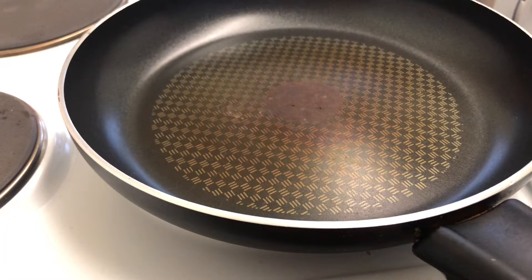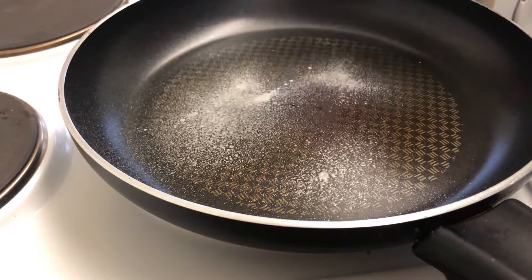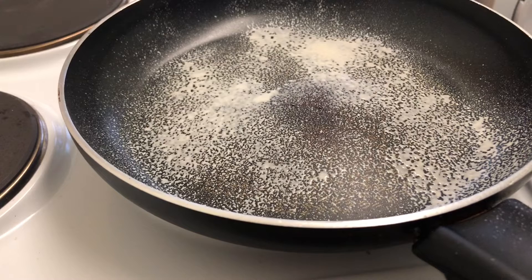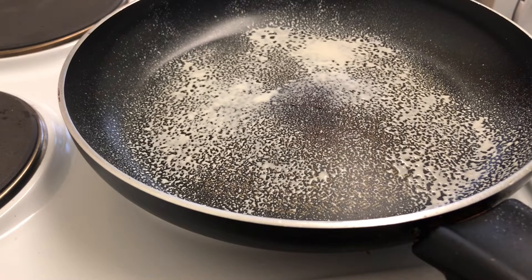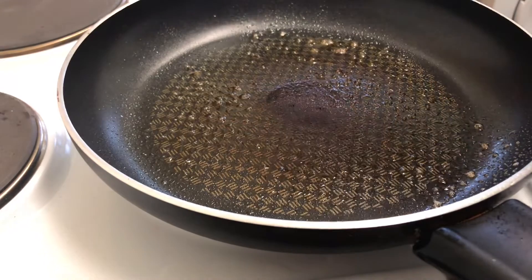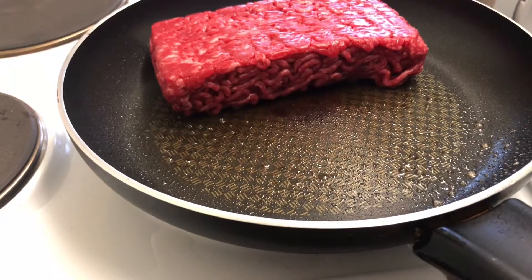The first step is to spray a large deep frying pan with Fry Light. Got a brand new Fry Light bottle as well. I'm just going to let the pan heat up, and once it's heated I'm going to cook up the mince until it's browned, then transfer it into a bowl and put it aside. The pan is hot enough, so I'm just going to stick the mince in.